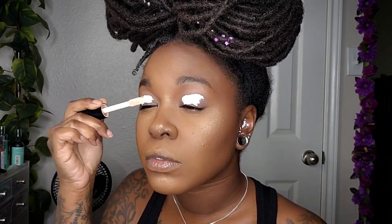First, I'm coming in with the elf 16-Hour Camo Concealer in the color Light Peach, and I'm going to apply that on my lid and blend that out.